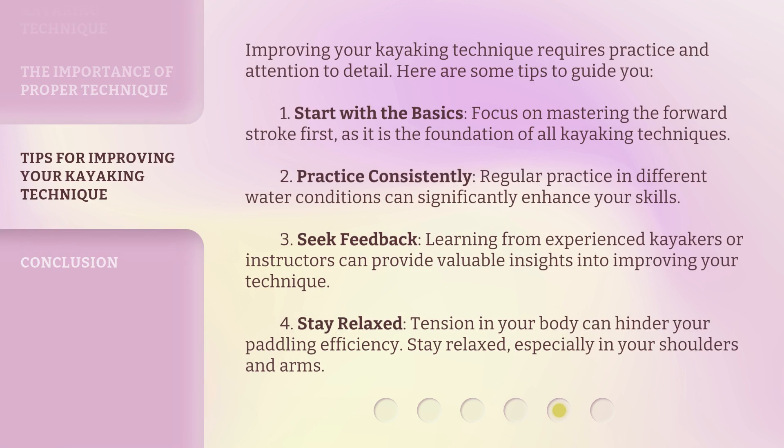Improving your kayaking technique requires practice and attention to detail. Here are some tips: 1. Start with the basics — focus on mastering the forward stroke first, as it is the foundation of all kayaking techniques. 2. Practice consistently — regular practice in different water conditions can significantly enhance your skills. 3. Seek feedback — learning from experienced kayakers or instructors can provide valuable insights. 4. Stay relaxed — tension in your body can hinder paddling efficiency, so stay relaxed, especially in your shoulders and arms.